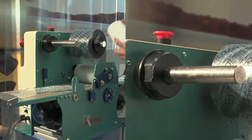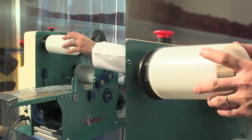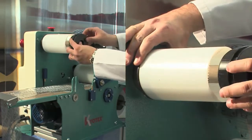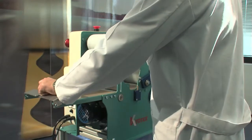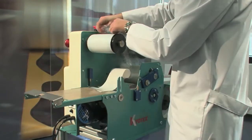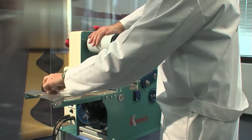Insert the empty unwinder roller. Separate the polythene coming out of the machine from the paper and place the polythene with the adhesive layer onto the unwinder roller.